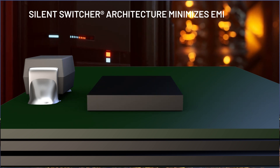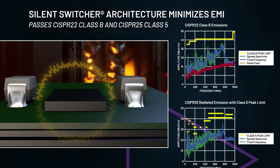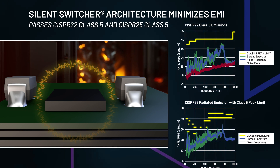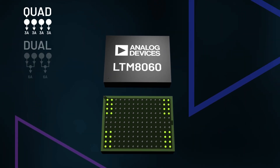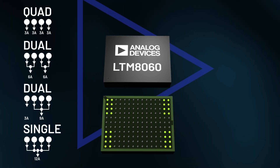Silent switcher architecture minimizes EMI emissions, enabling the LTM8060 to pass CISPR-22 Class B and CISPR-25 Class 5. With its configurable quad output array, the LTM8060 can do the job of four different buck regulators.